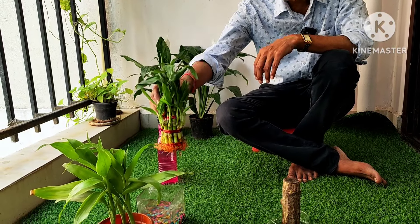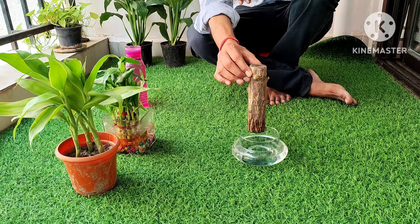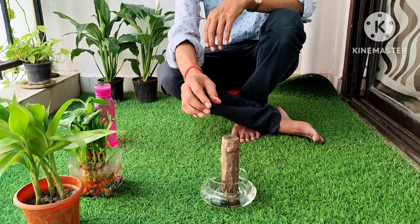For fertilizer, use NPK 20-20-20 or 19-19-19 — add one pinch in half a liter of water, then put one teaspoon of that solution into the pot once a month only. You don't need any other fertilizer. If growing in soil, add one fistful of compost per month and it will grow very nicely. This is a super low maintenance plant — it will sprout and grow big and always bring happiness in your home.